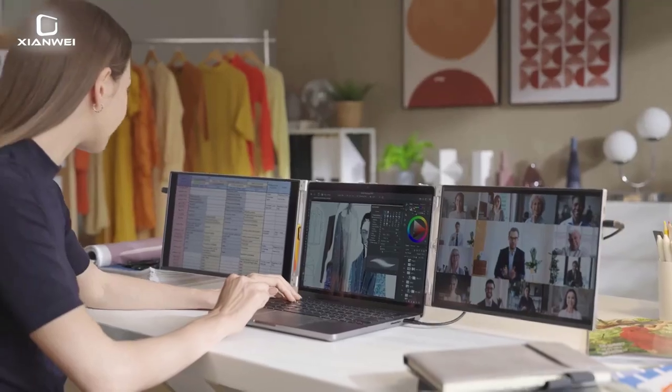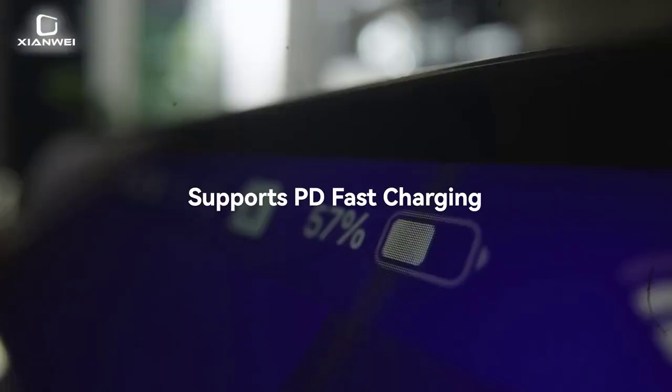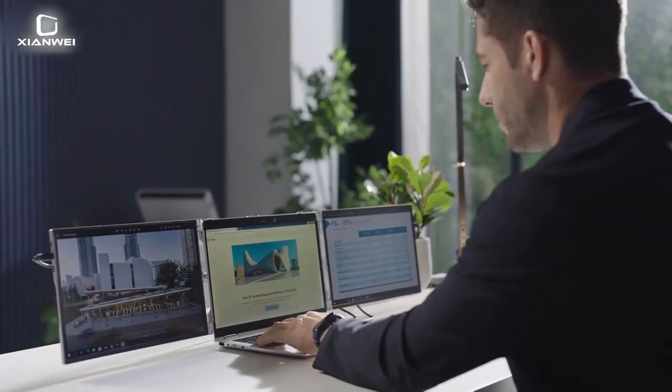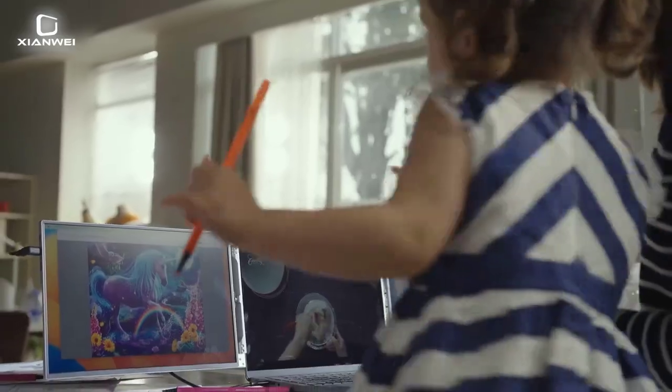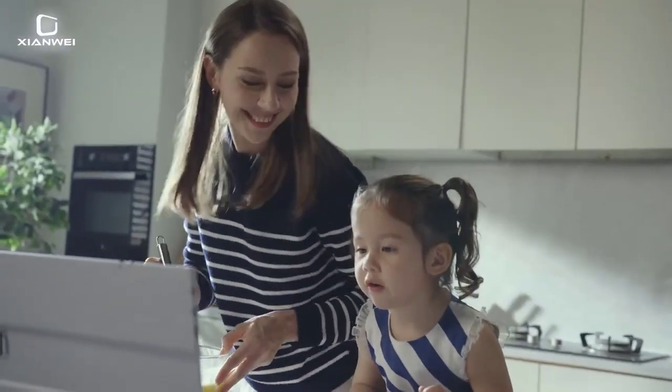Support Laptop Size: 13.3 to 16-inch. Monitor Weight: about 1500g. Vertical Viewing Angle: 178 degrees. Screen Type: LED. Launch Date: 2022.